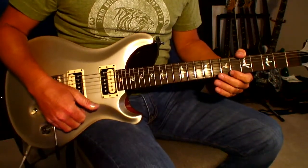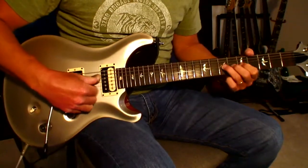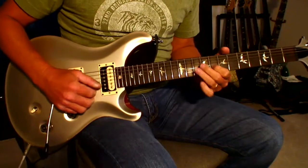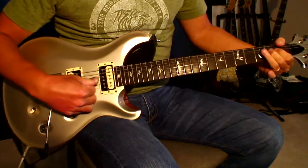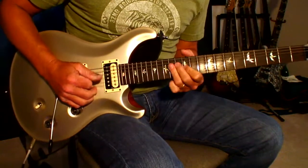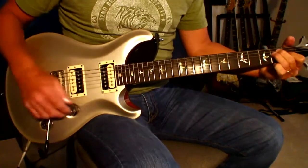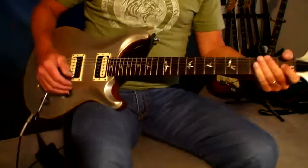Now I'll show you the pinch. I have to angle my hand a little bit, and this is how I do it. [pinch harmonic demonstration]